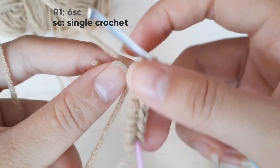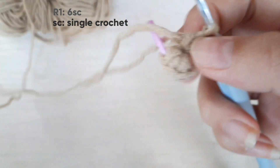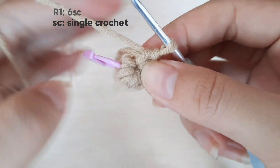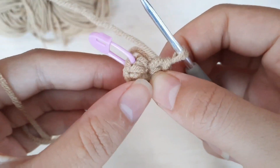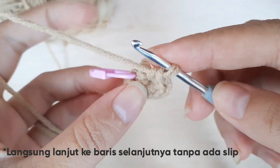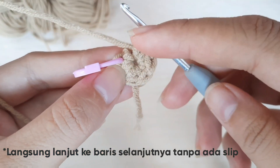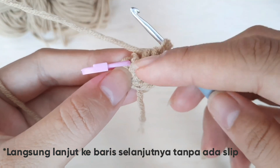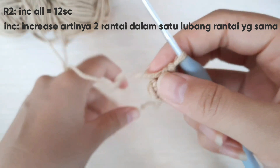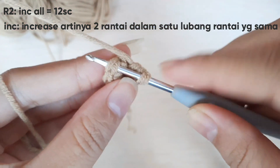Jadi ini ada ujung benangnya, kita tarik aja. Nah seperti ini. Jadi ini untuk baris pertama kita, untuk bagian magic ring, jumlahnya ada 6 single crochet. Jadi dalam video ini kita tidak pakai slip, jadi langsung kita sambung ke baris selanjutnya. Nah di baris kedua kita akan increase setiap rantai, jadi kita isi 2 single crochet dalam satu lubang rantai yang sama.